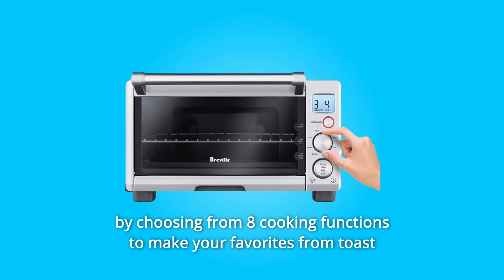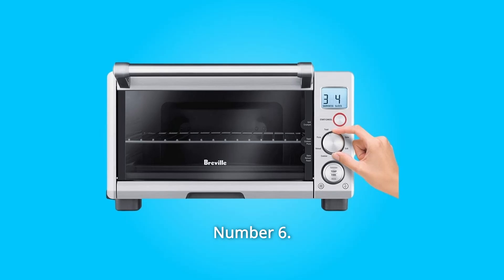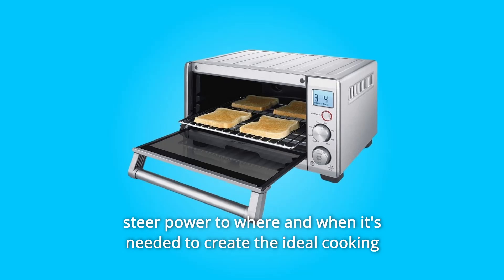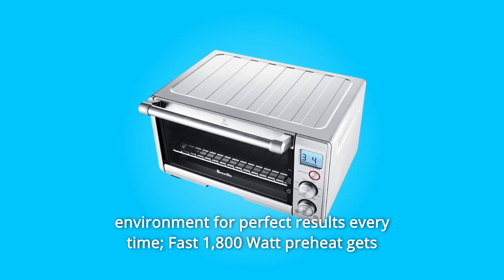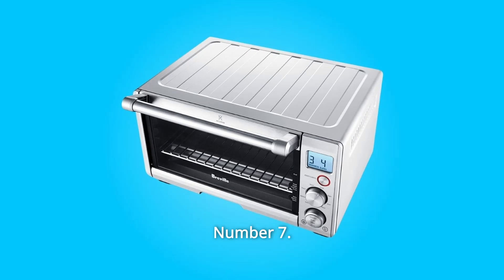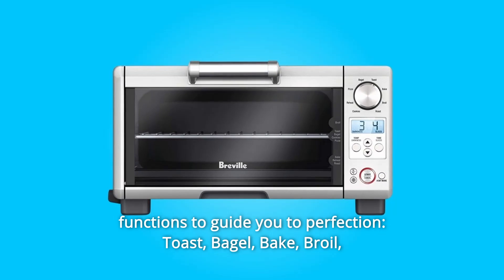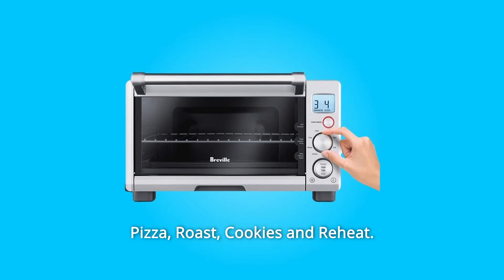Satisfy your meal needs by choosing from 8 cooking functions to make your favorites from toast for breakfast to a roast for dinner. Number 6: Element IQ System — using four independent quartz elements, smart algorithms steer power to where and when it's needed to create the ideal cooking environment for perfect results every time. Fast 1,800-watt preheat gets your meals on the table more quickly. Number 7: Eight Cooking Functions — super versatile compact smart oven with eight cooking functions: toast, bagel, bake, broil, pizza, roast, cookies, and reheat.